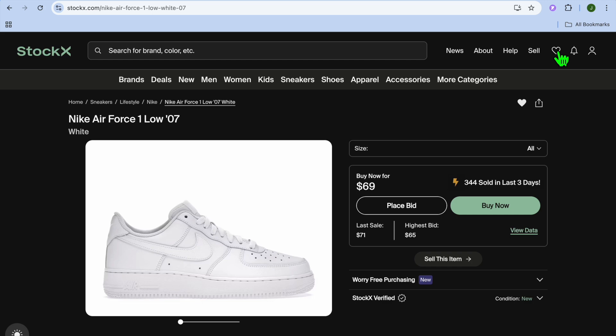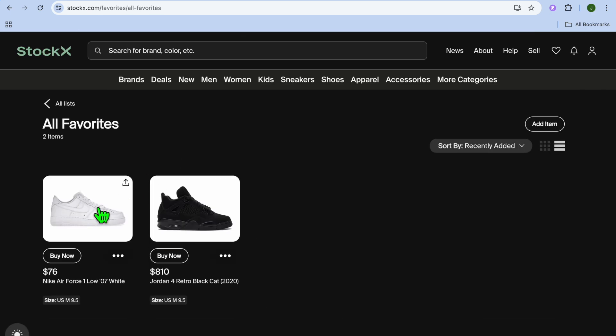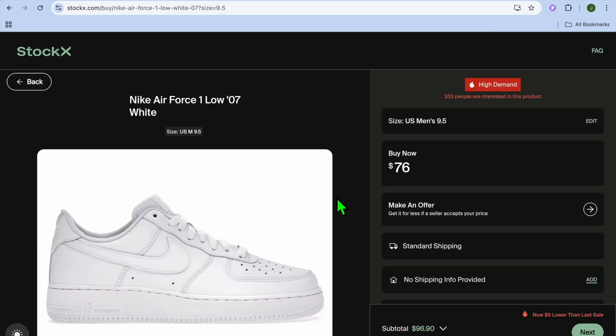So when you're ready to make your purchase, you'll tap on the heart icon in the top right hand corner and you're going to see your favorites. You can tap on it, then select the shoe — let's say the Air Force — tap on buy now, and then you'll be able to follow through with your purchase.